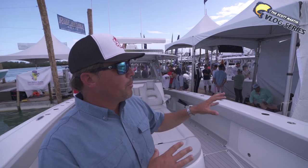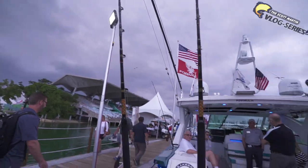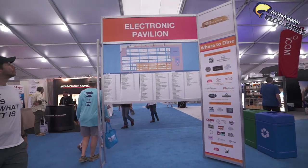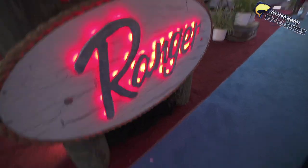But look, let's go explore a little bit. Let's run and try to find the Ranger booth. A little birdie told me Ranger's got a brand new bay boat — let's go check it out. Alright guys, so now we are inside the tent area and we're here at the Ranger Boats booth. They have some brand new boats that I didn't even know about — I literally just found out about it today. I got online and looked, there are a few pictures, but we're going to see them in person. Let's check this stuff out.